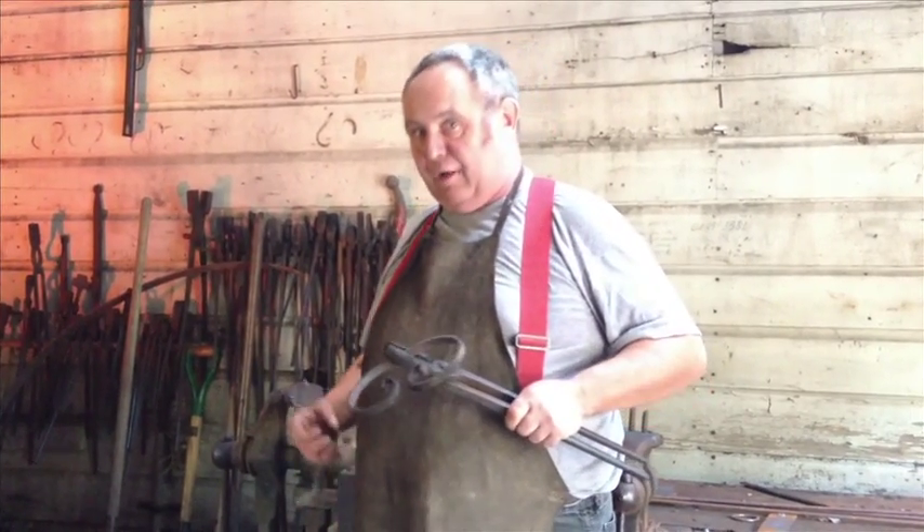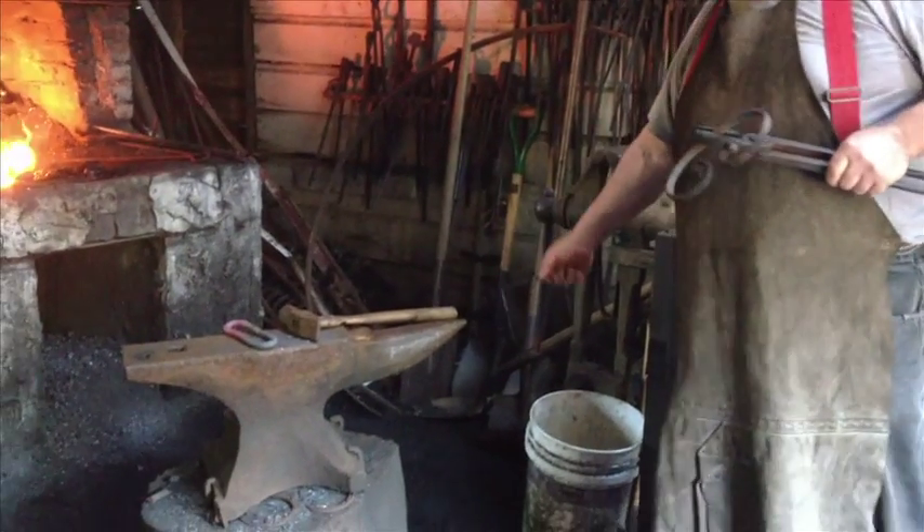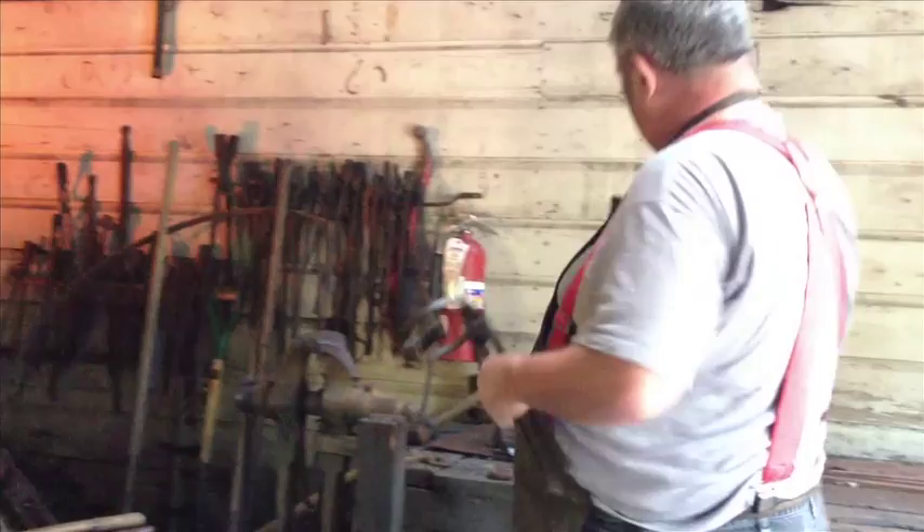Traditionally, Americans will bend a link over the horn of the anvil to get the right curve. But when you hit hot metal, you flatten it out number one and number two, you leave hammer marks. Using bending forks like I just did, you don't leave any hammer marks.